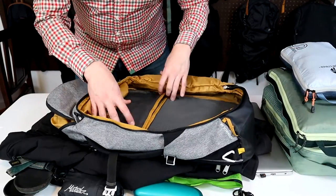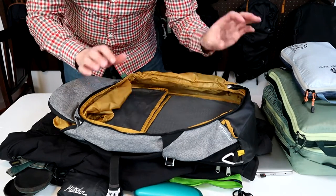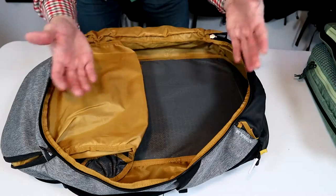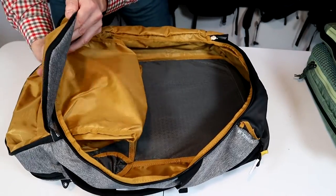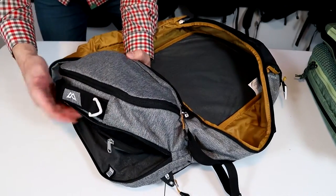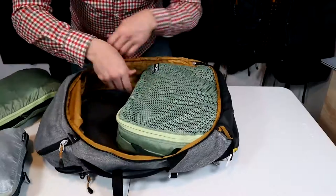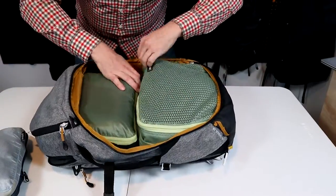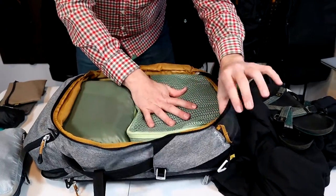I'll start by packing out the Kathmandu Light Haul. This bag is a little smaller at 38 liters. Then I'll transfer everything into the Landmark, which is a 40-liter bag, to see how much more I can fit in there. There are a couple ways to pack this bag because it has these two gigantic top pockets. You can either focus on packing the bottom in the main compartment and stuff the rest of your gear in the top pockets, or pack the main compartment completely full and have less room up top for small gear. Just for demonstration, I'll focus on packing the main compartment. It's large enough and wide enough that you can easily fit the two medium packing cubes in here side by side. And even though it looks completely full, it's actually not.